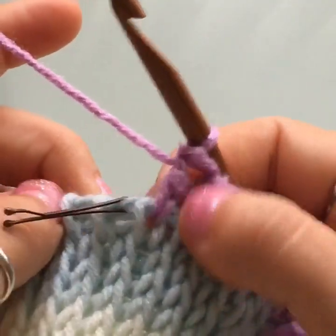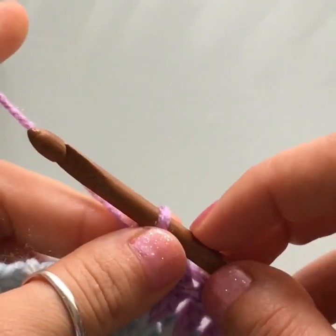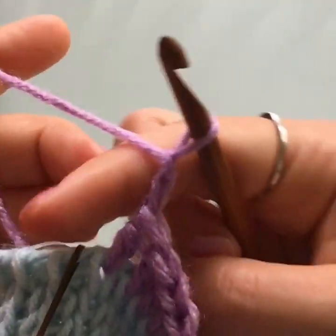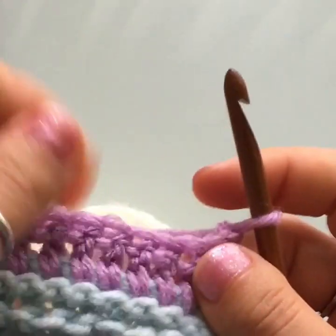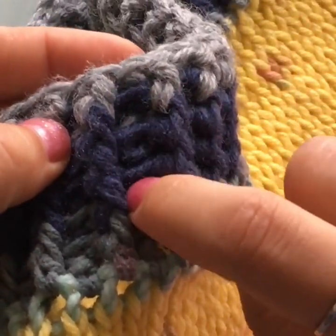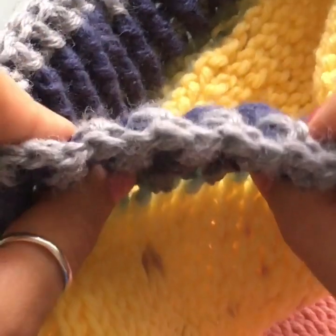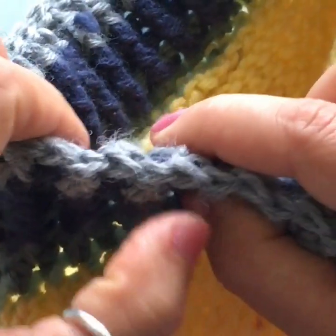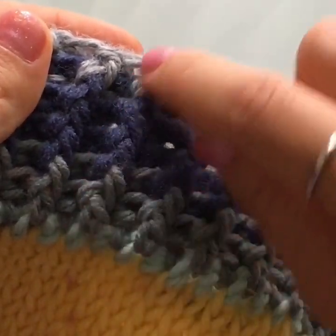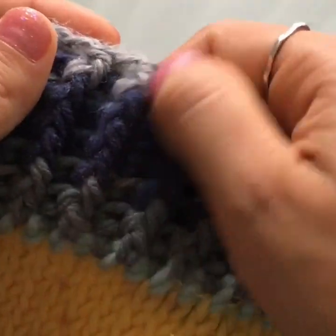We've reached the stitch marker and made the last double crochet. For the next row, chain two, turn your work around. We're going to work ribbing made up of alternating back post and front post double crochets — back post, front post, back post, front post. Then every row you simply work a front post into where you worked a front post, and a back post into where you worked a back post.